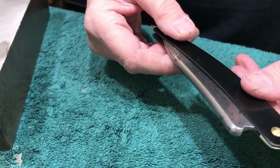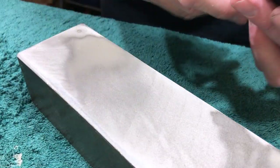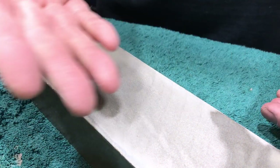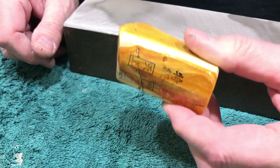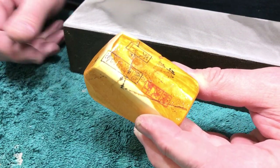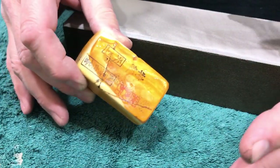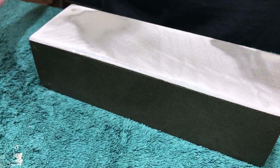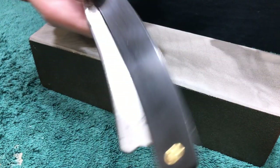When I was done I wanted to re-hone it, so I set my bevel here, then went through Binsui, then Kassai, then moved to Nakayama Kida. Did a little bit of slurrying with this lovely, stupid, nice Tenju — this one stone thinks it's an entire set of stones, it's ridiculous. Then Tomo slurry, and so the edge on here for tonight's shave is going to be killer.